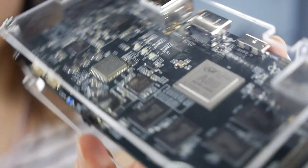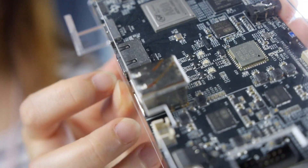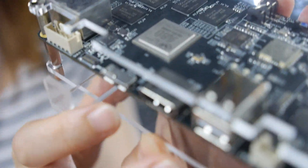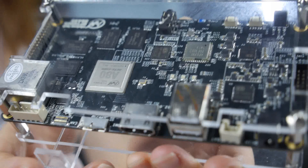The A80 processor is enriched with interfaces including HDMI, EDP, LVDS, RGB LCD, USB, and GMac.